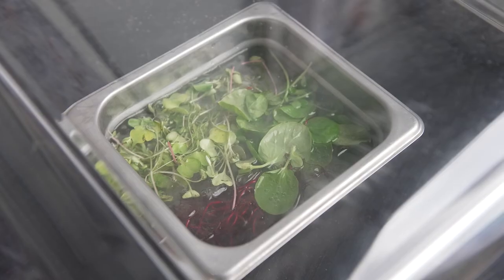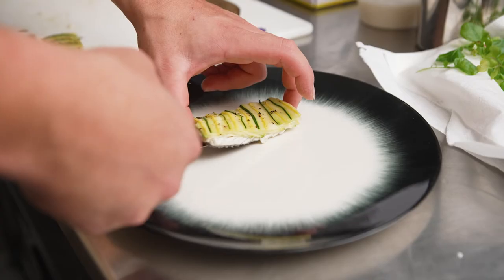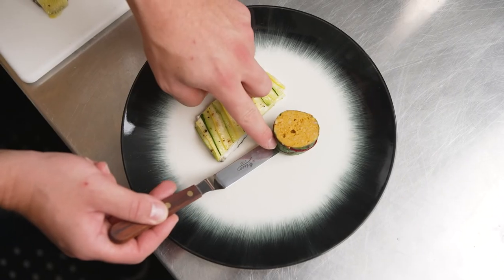I take herbs and microgreens and compress them using ice water and the Henkelman compress function, which allows me to get crispy microgreens that last for hours.